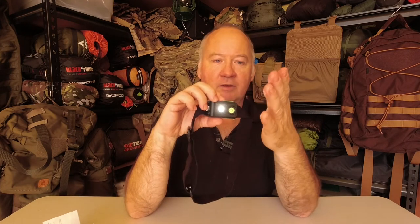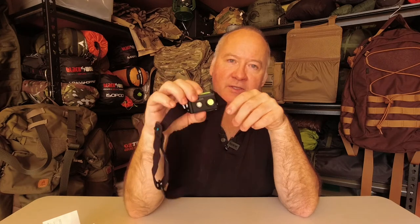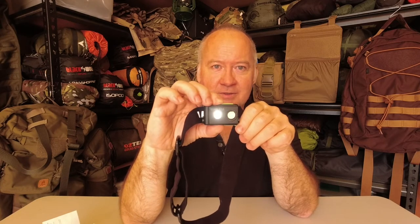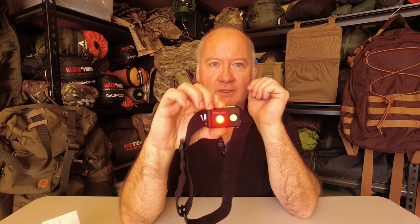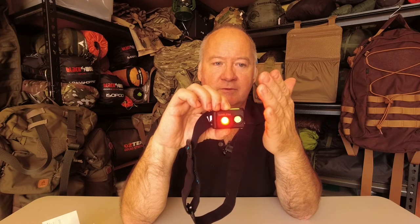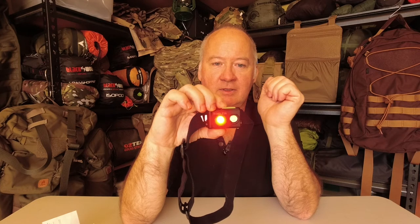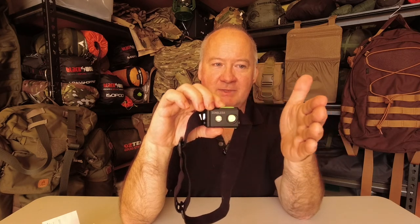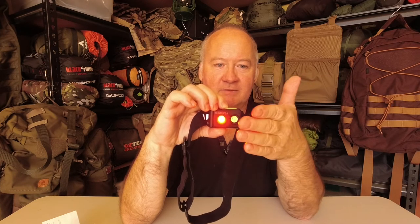Now press the other button — we've gone on to the white mode. Press it again to go to the higher version of the white mode. Press it one more time and there's the red. Pressing once more cycles it off; press again and you're back to the last mode it was on thanks to memory function. If you hold one and a half seconds it goes into flash mode, then off.